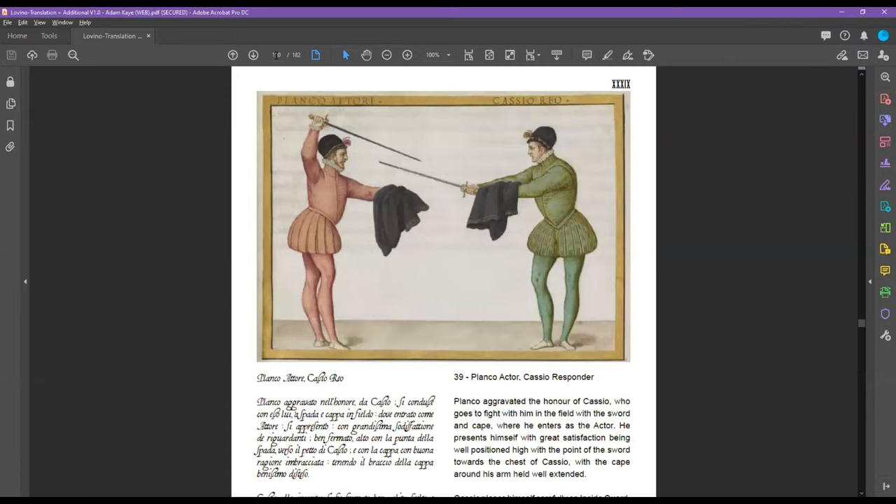On page 110 we can see Casio on the right using Lovino's method with the cape accompanying the sword. He will block every single attack with the sword, and the cape is there to reinforce the parry — that's about it. He uses the cape quite sparingly. The only real difference with his parries while holding the cape is that he says you can parry with the forte or the tip end of the sword and the cape, giving you two points of contact.